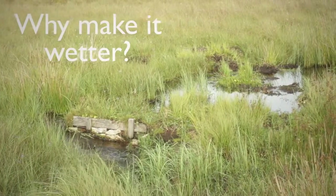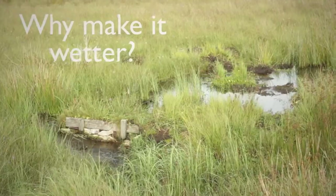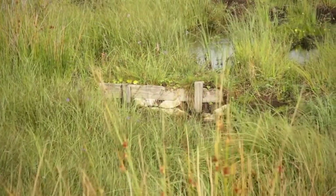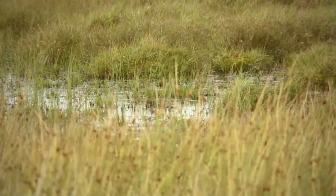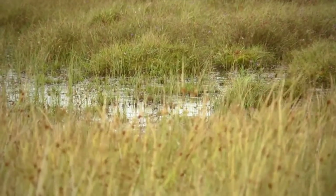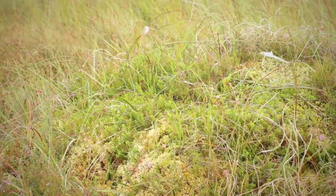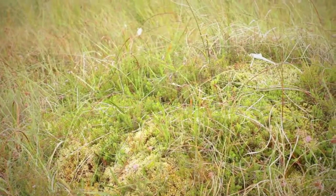The reason we are working to make the soil as wet as possible is that we need to protect the bog mosses that are growing and restore bog mosses onto areas that don't already have them. Because these bog mosses are what is going to form the peat in future. They also protect the peat surface, preventing it from drying and cracking out during summer droughts.